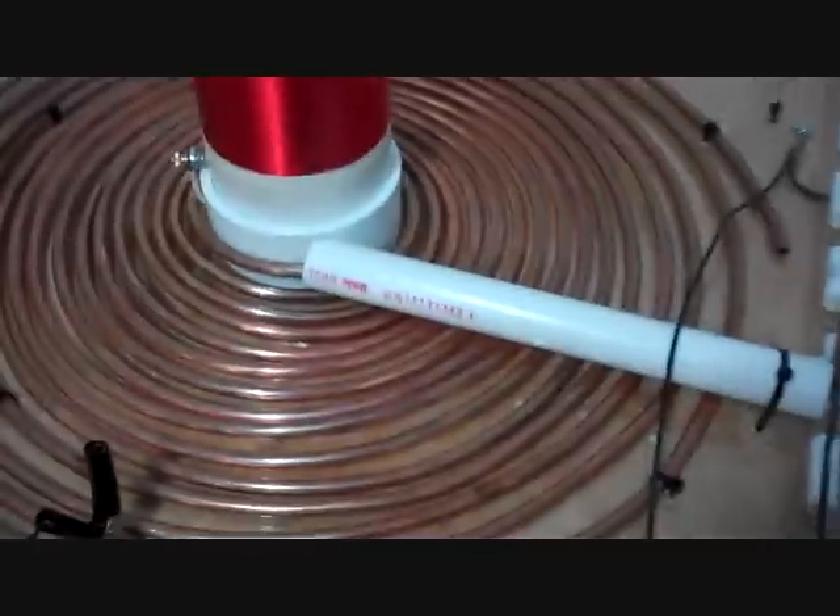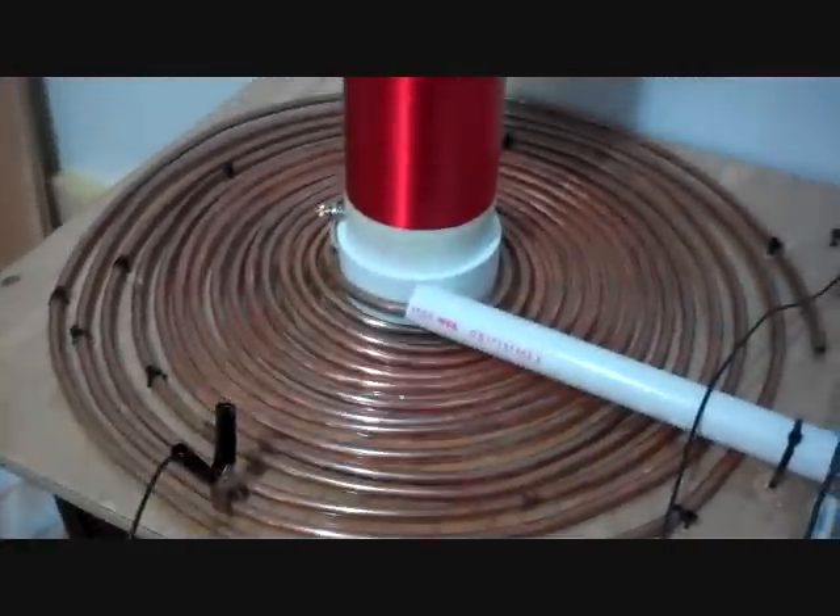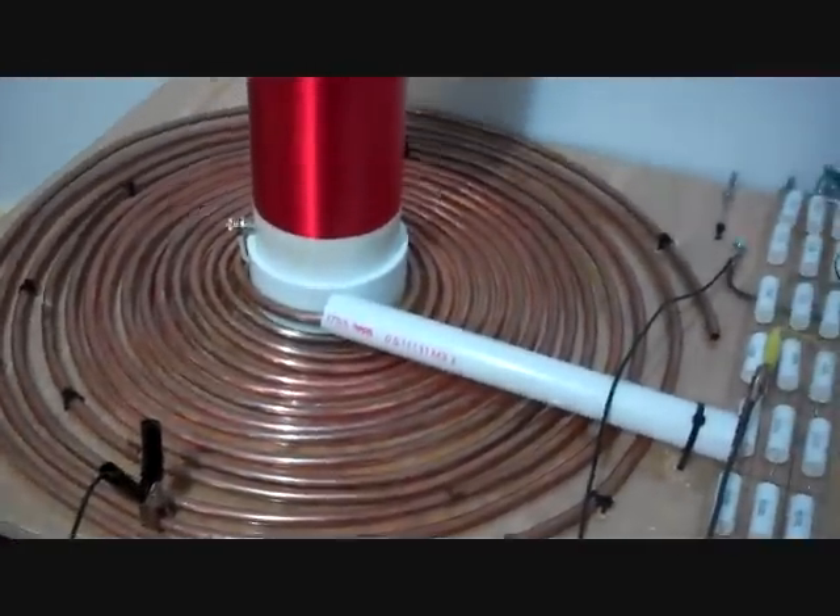Here's my primary tap — battery clamp, 14 gauge stranded — running from around here over to the spark gap. It's a classic design with a parallel spark gap, series capacitor.